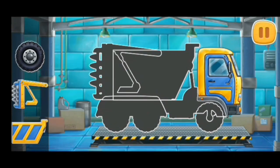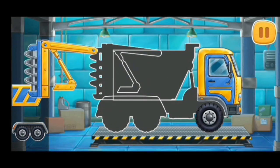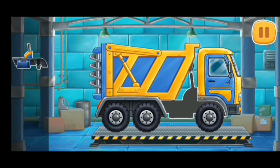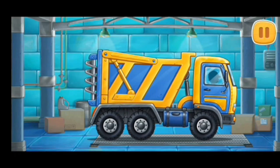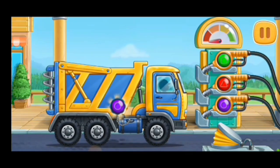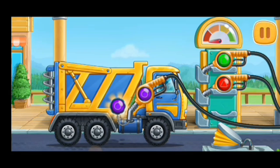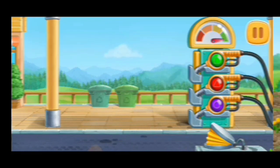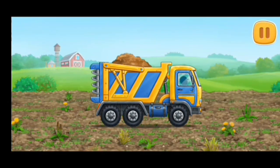Fertilizer Spreader Truck. First, let's fuel the fertilizer spreader truck. Press the pump. Let's fertilize the soil to grow corn.